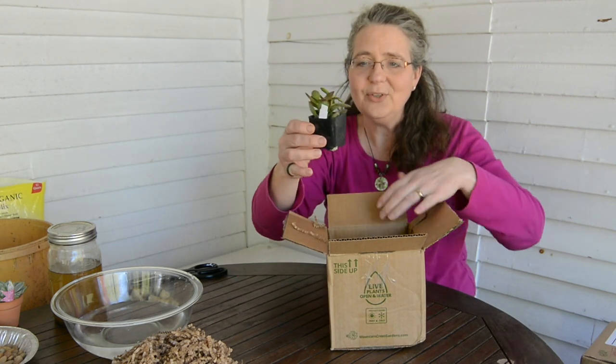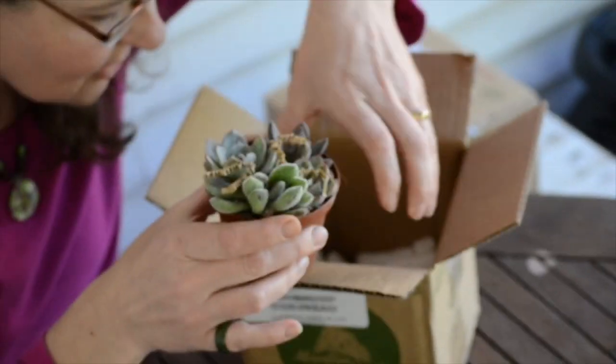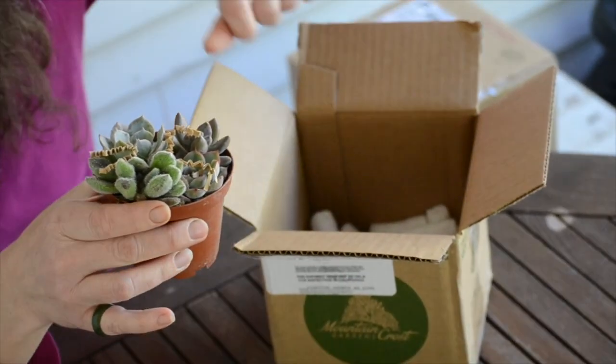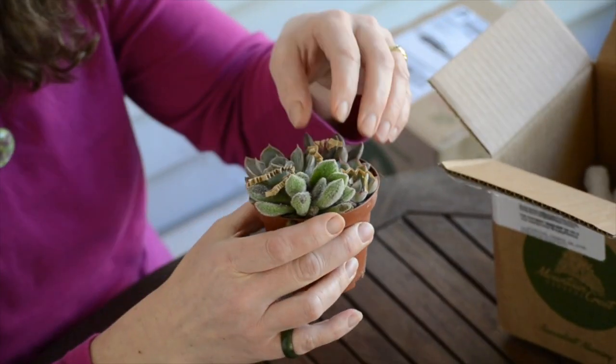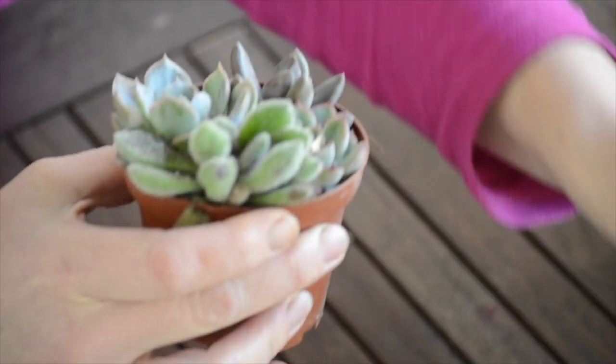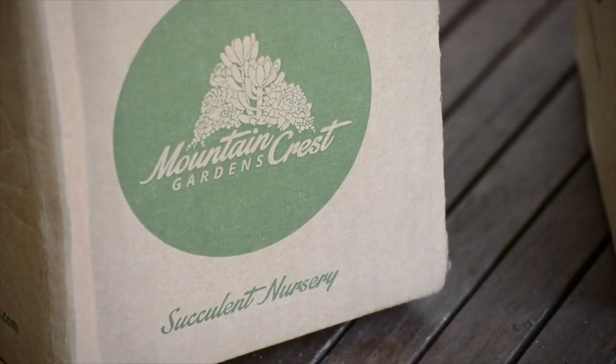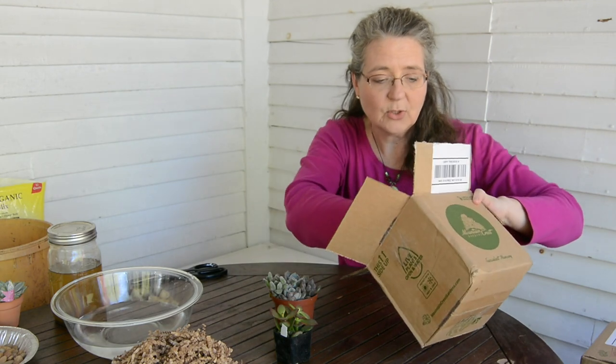I got two little jade plants and a little mini assortment of Echeveria — I believe they're called Echeveria. And this company, by the way, is Mountain Crest Gardens. I am in love with their product, with the way they package things, with their customer service.